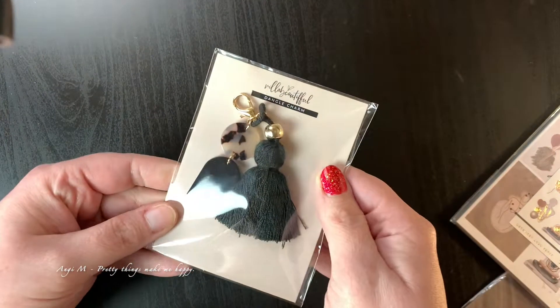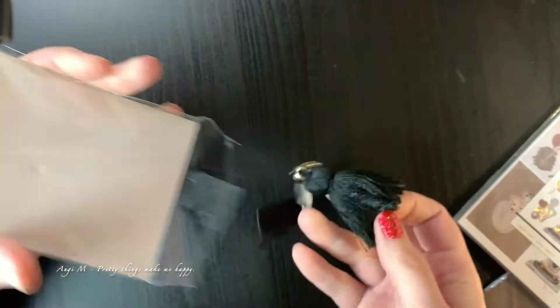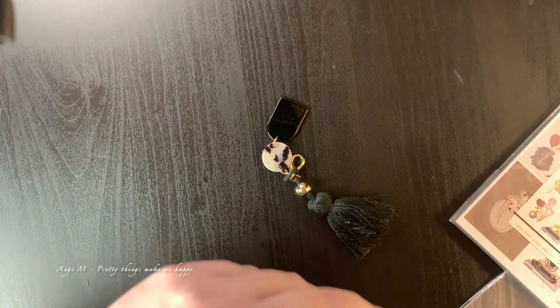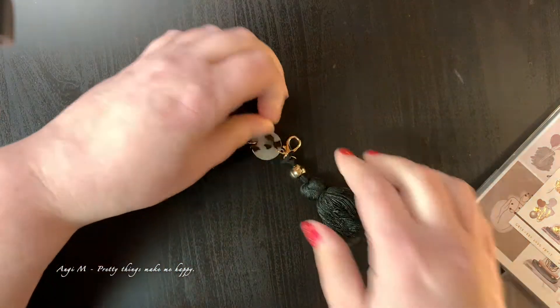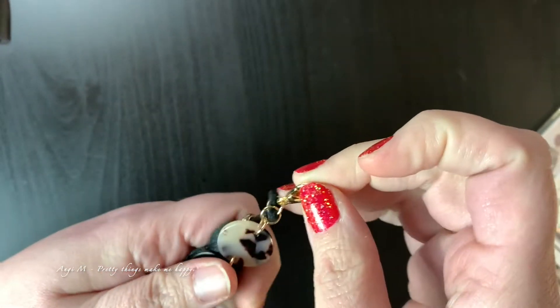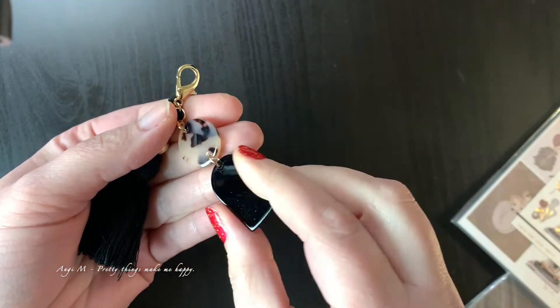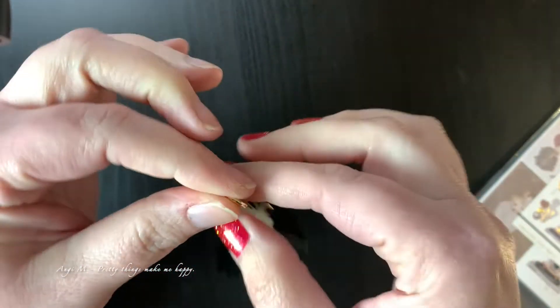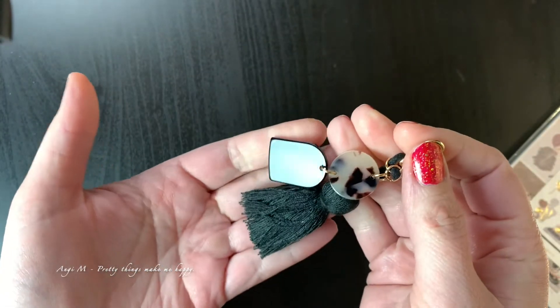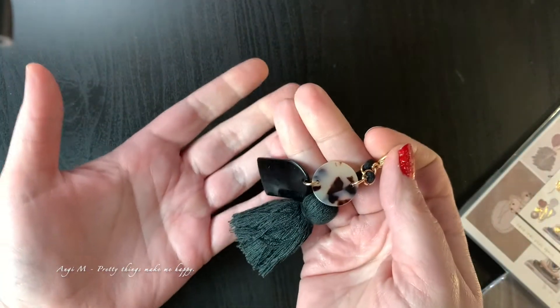I don't have a banded planner, which is typically what you'd clip something like this onto, but I think it will work beautifully on one of my handbags or on my key chain. I like the aesthetic of the black and the tortoise shell — I think it's cute, it's very chic, and it's the kind of thing I would have picked out for myself. Aesthetically, this kit ticked all of the boxes for me.